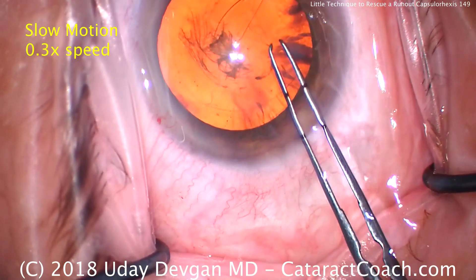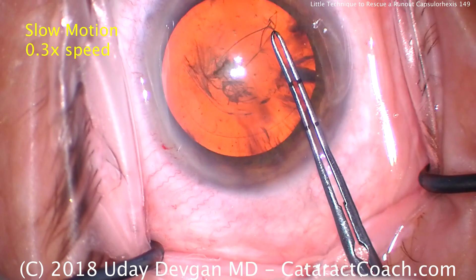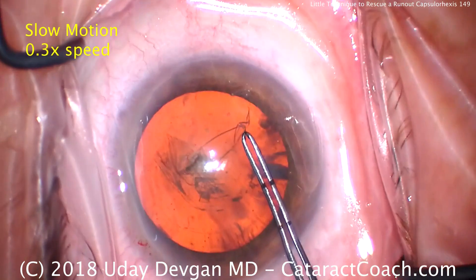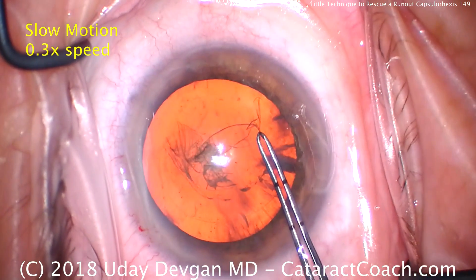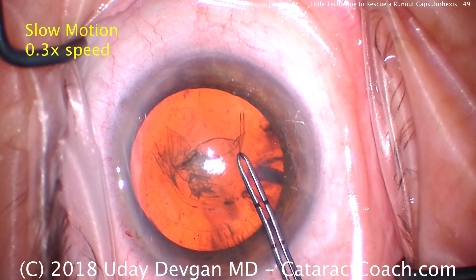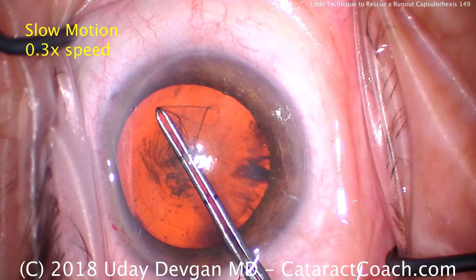Now in slow motion — setting up the scope here to get a better view. Once we set up the scope, grab the capsule, pull backwards. Remember: pulling backwards and then pull centrally. So once we grab it and we're pulling backwards — there it is. The force is holding the capsule, pulling it backwards and now centrally — little tug, little tug — that brings it back. Pull it centrally, and that brings it right back in. Once it's pulled in centrally and you've got the size you want, you can continue normally. Look at the edge brought right in — now you can just continue the normal tear.